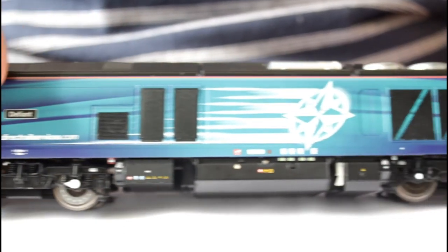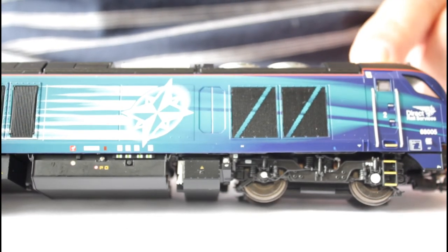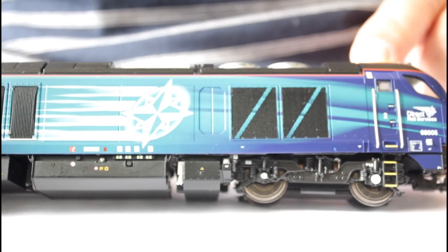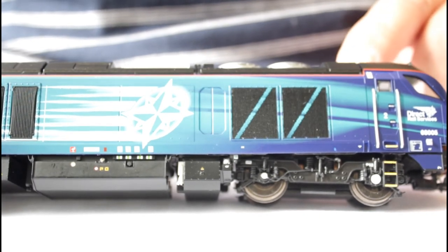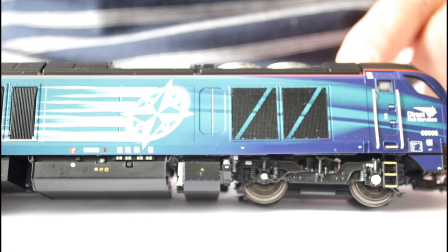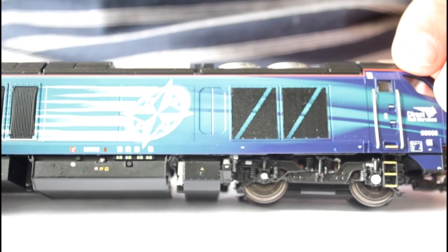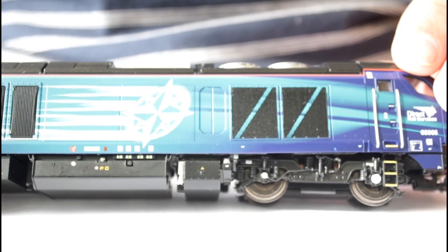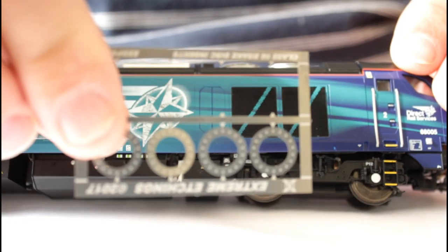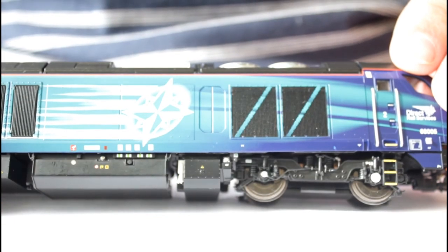So that's what it looks like with the discs on, and that's what it looks like with the discs off. What I'll do is put two stills together — the front wheels and the back wheels — showing with the discs applied and with them not applied.